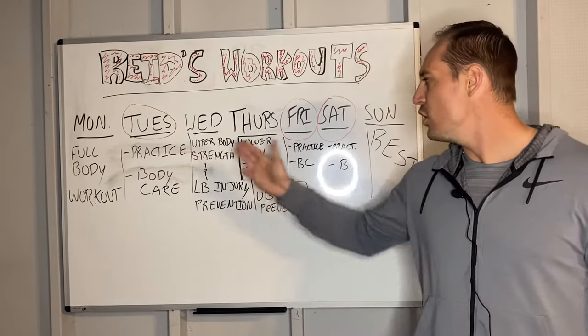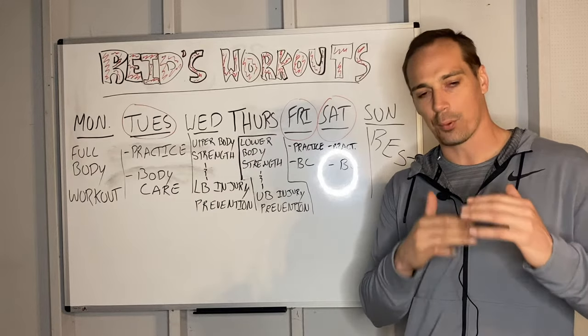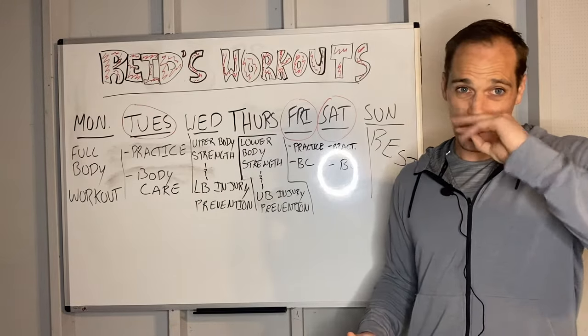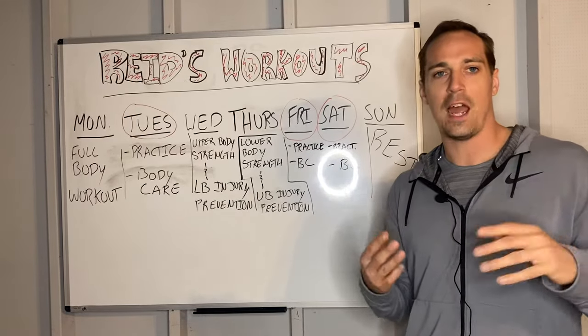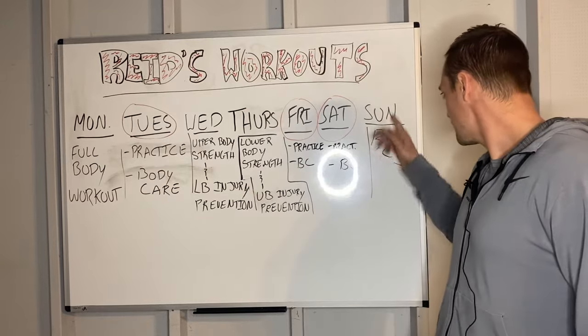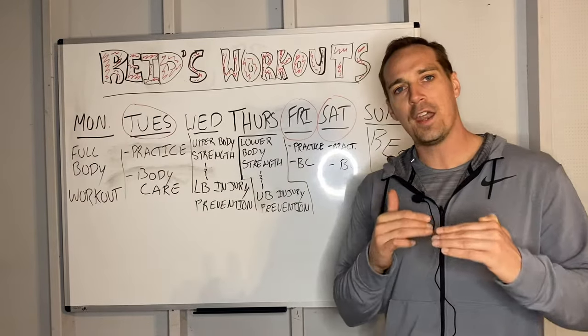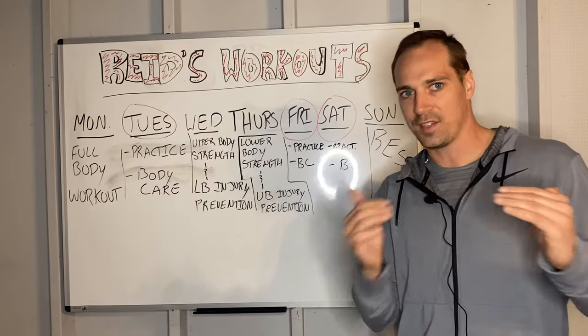Now I'm going to break down some of these days further so you can paint an even better picture. I know this might not be your exact schedule, but I want you to understand the principles. You might also ask: what if this person worked out four days a week? Now they have four workouts and three practices — how do you take a day off? What's most important is still taking a full day off, but one day you'll have to find a way to do a practice and a workout on the same day.